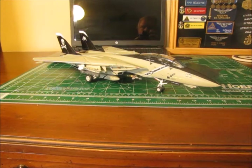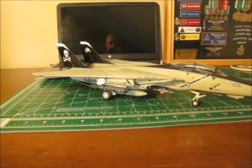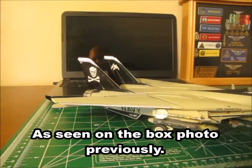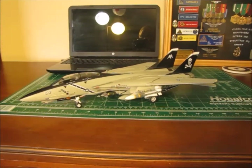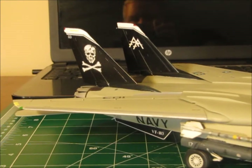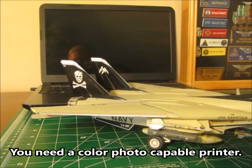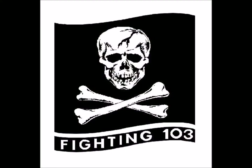This is a 1/48 scale Hobby Boss F-14 Bravo Tomcat model built in the VF-103 Jolly Rogers paint scheme. This particular model came with the VF-103 markings. However, on the tail of the aircraft, the markings had what they called the Santa Bones. When I was in VF-103 Jolly Rogers, we did that at Christmas time — a Santa Claus hat on top of the skull, and instead of the crossbones, they were crossed candy canes. I wanted to build the version without the Christmas theme, so I actually made the skull and crossbones decal to go on this aircraft, and I made the Victory Stripe that goes on the drop tanks, like this image off of the internet.